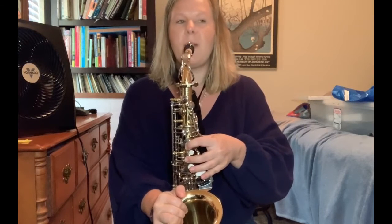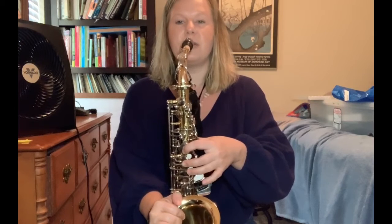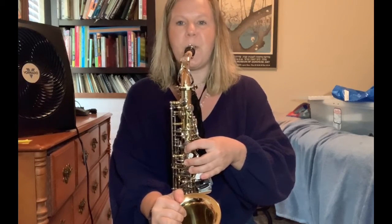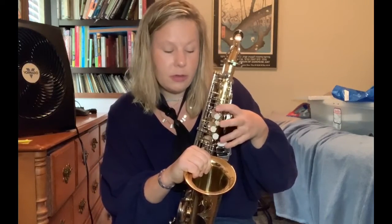The embouchure is the same as we've been practicing on the mouthpiece and neck. Finger one down, then two fingers down, then three fingers down — and those are our first three notes. Whenever you move your fingers, make sure you keep them hovering over the keys. This is their new home, so they should always be kind of here.